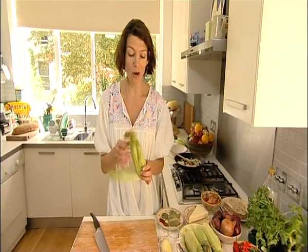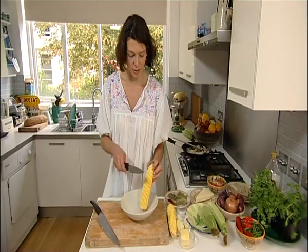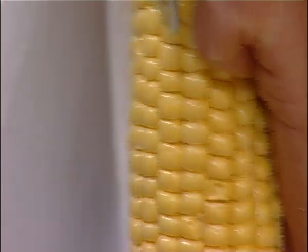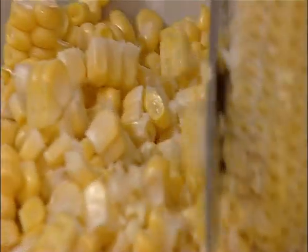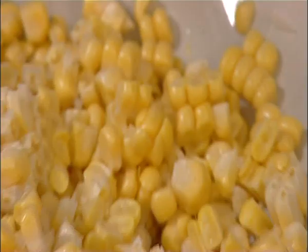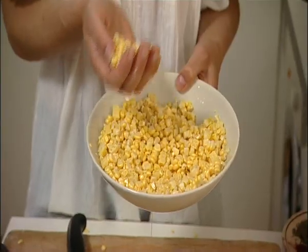Mexico is a land full of produce and corn is one of its mainstays. You need to get the corn off the husk — all I'm going to do is run the blade down the corn and release all these kernels. It's really nutritious, full of vitamins, full of minerals. My corn kernels are all released and they're just going to be added to the onion.